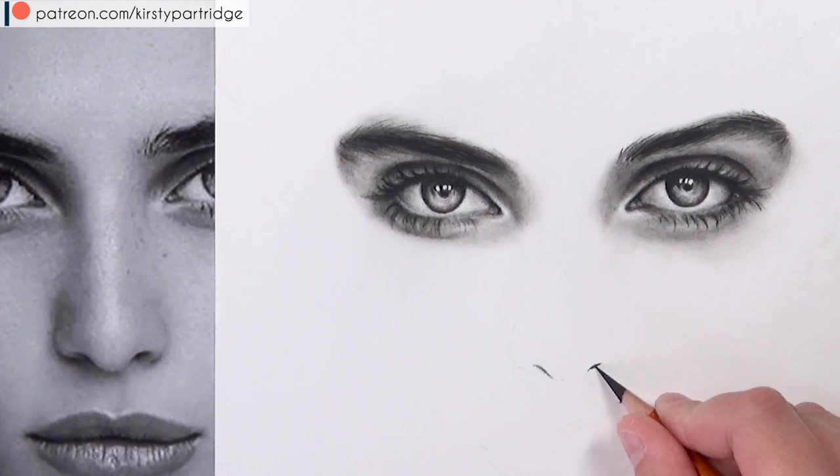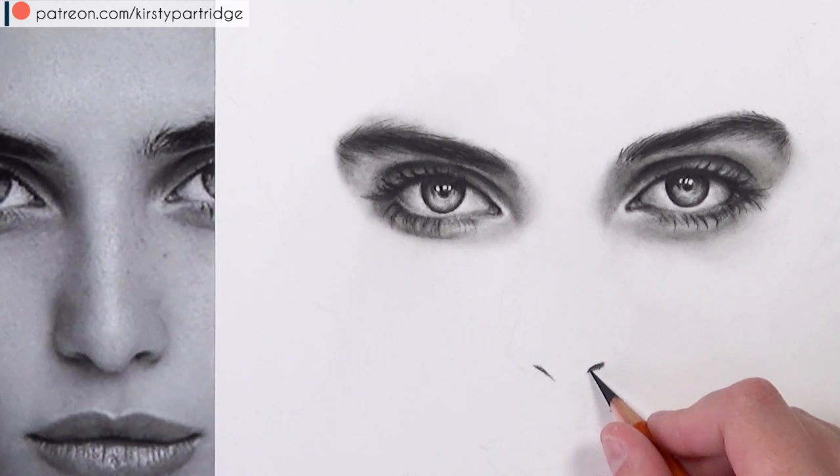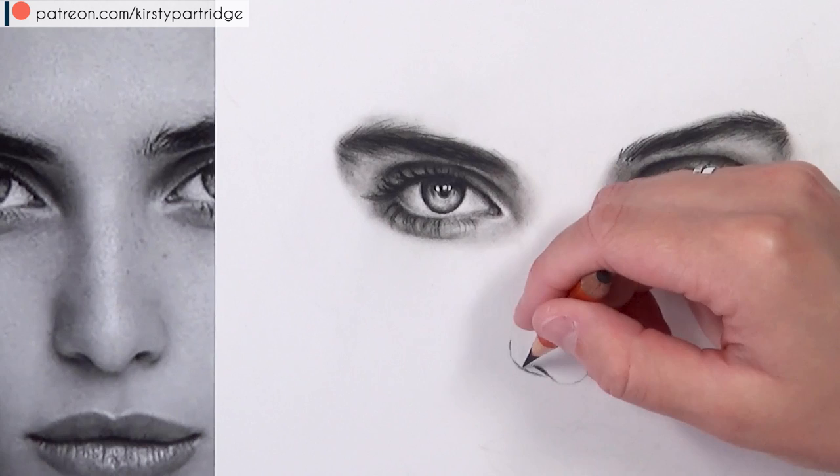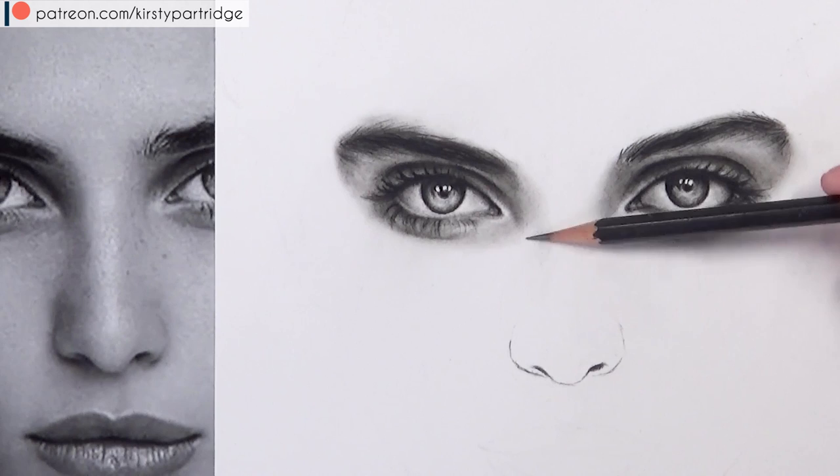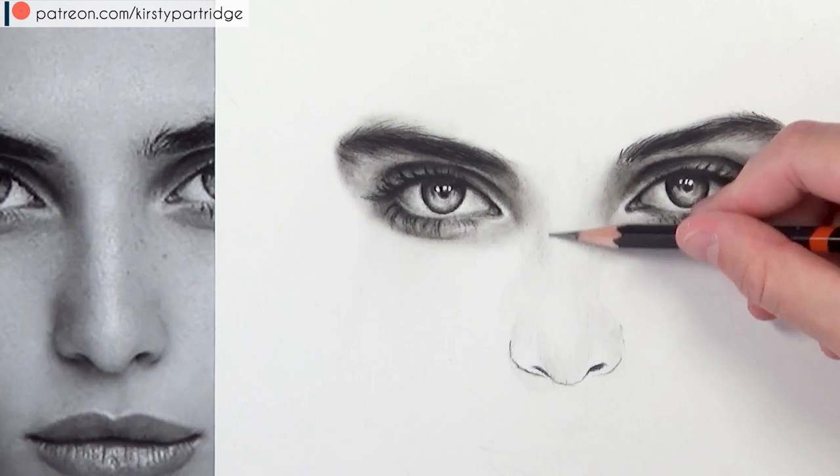Moving on to the nose — again I block in the darkest areas first. On the nose those are the nostrils, the area underneath, and around the sides. I'm using the same HB charcoal pencil to block all of those in. Then I work on the shadows, going down the side of the nose with the F pencil to start building them up.